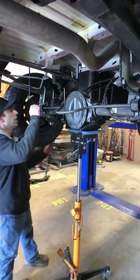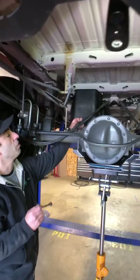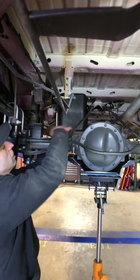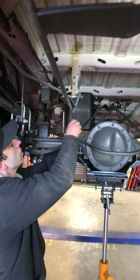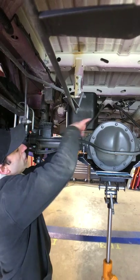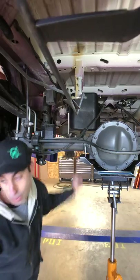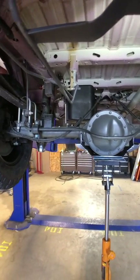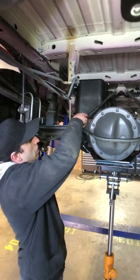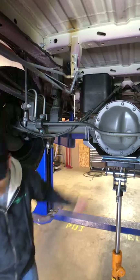Grab a 10-millimeter wrench — this just makes installing the U-bolts a little easier. You're going to want to loosen this U-brake cable bracket, just loosen it a little bit so that you get a little more room to snake the U-bolt in right here. The three-eighths U-bolts fit like that, and that's why you loosen that up.